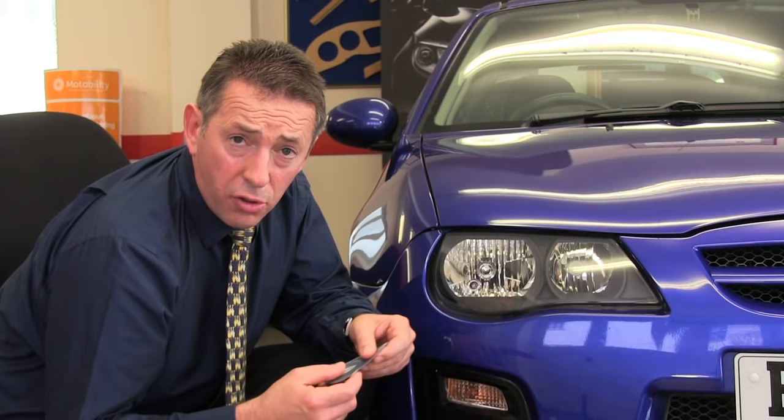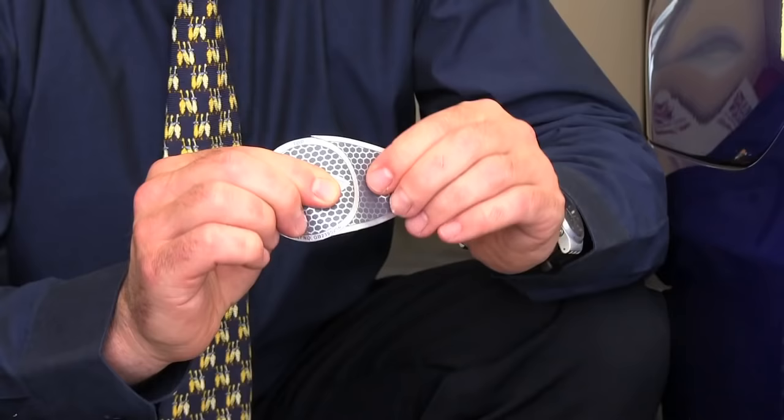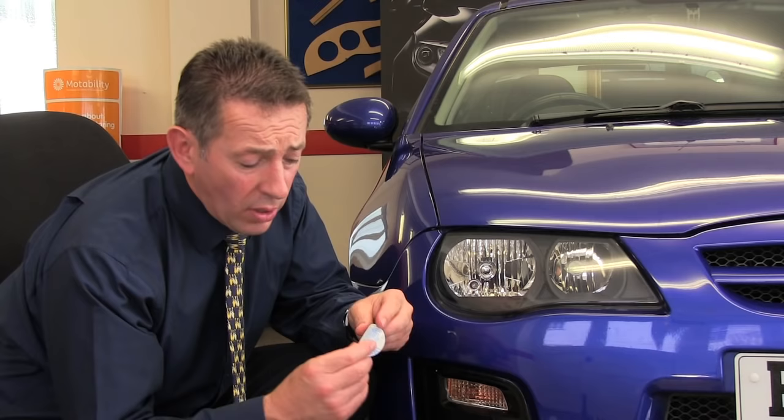On a lot of vehicles, including this one, they only use the round part of the adapter, not the complete unit. In this case, the easiest way to separate them — because the material is quite robust — is to hold the adapter and the wing either side of the join line in the centre, and just push them past each other, and that will cleanly tear out the circular part of the adapter.